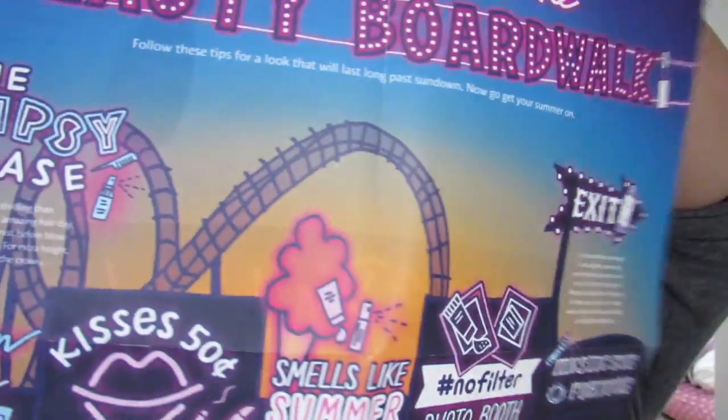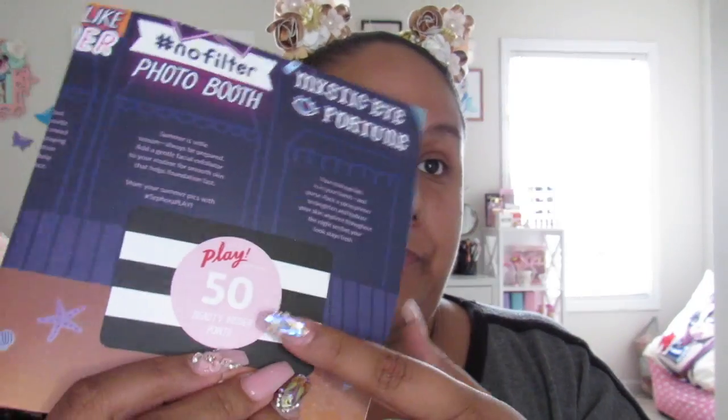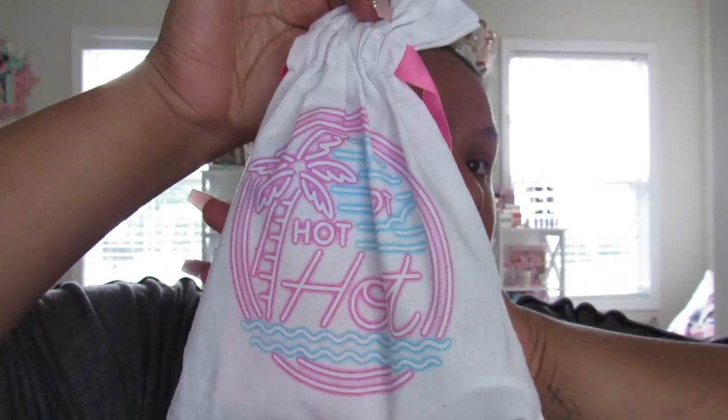It comes with this pamphlet — it's like a beach theme, like a boardwalk from the beach theme. There's this little poster thing right here that says 'Summer Nights,' and in the back it gives you the items that are included in your bag. Of course it comes with 50 Sephora Play points that you can use for freebies that they give. This is the actual bag — it's really cute and pretty. I'm not sure what I'll use it for, but it does make a cute little gift bag that you could reuse.